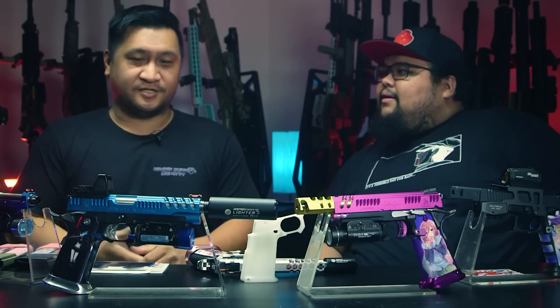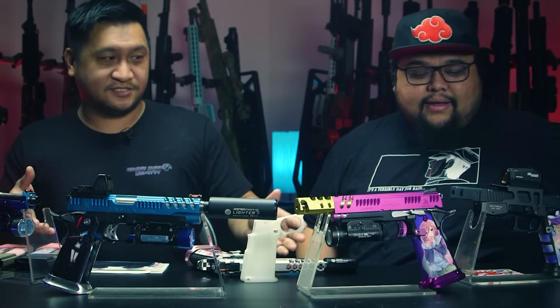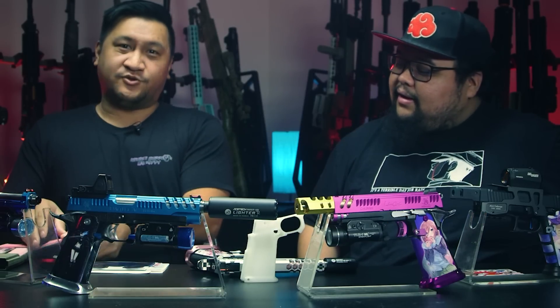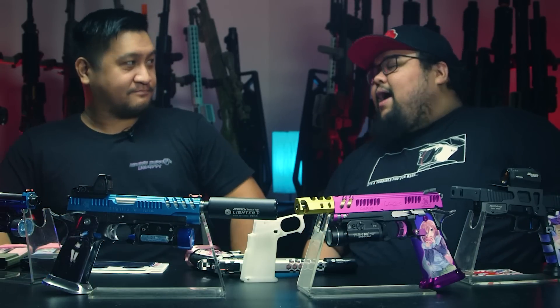I am the head of the creative department for Abunai Supply. I have supplied you guys with our different style of products — from Glock G series to Hi-Capa. We also do mag wraps for the PTS product mags.